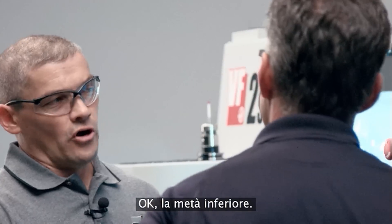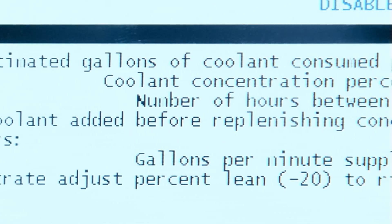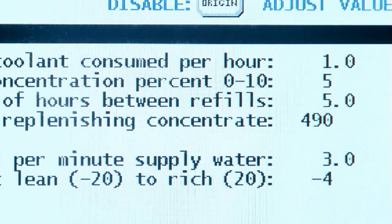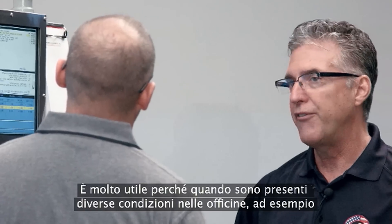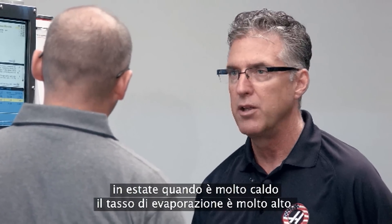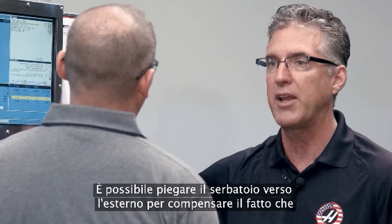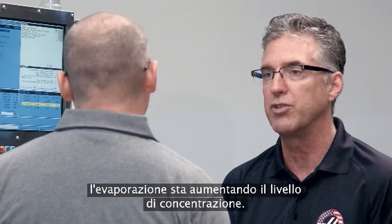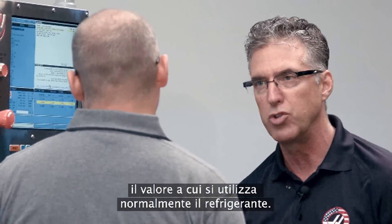The lower half. So probably the first question anyone's going to ask is how do I set up my concentration? Here you can see we have it set to 5%, and to change that it's a simple one-button click — you can change it anywhere from 0% to 10%. That's very helpful because when you have different conditions in the shop, say in the summer where it's very hot and you have a high rate of evaporation, you'll want to lean the tank out to compensate for the rising concentration level. If you're cutting an aluminum application and have a lot of coolant carryout, you may want to raise that back up to 5% or 6% or wherever you're running the coolant normally.